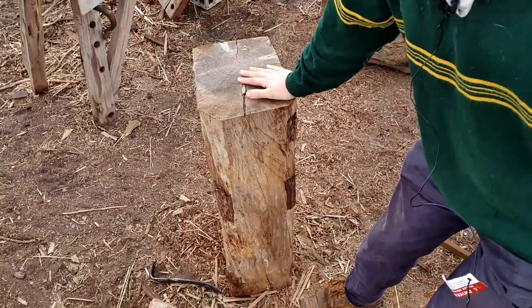Coming up on this channel, I'm going to be taking this and turning it into a Japanese riving brake. It's been a project I've had on my mind for some time. The counsellor said I've got to get rid of scrap wood, and since this is an offcut from a beam it counts as scrap — but if I turn it into a tool, I can keep it. So stay tuned for that video and I'll catch you guys soon.